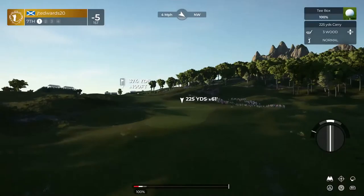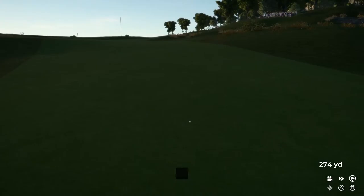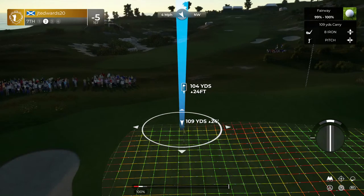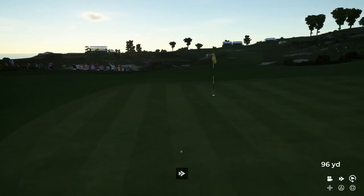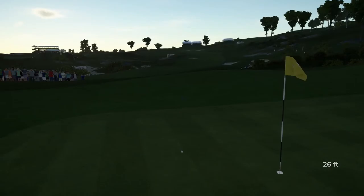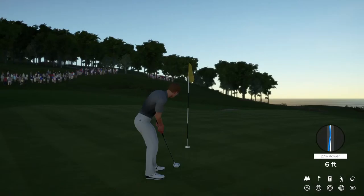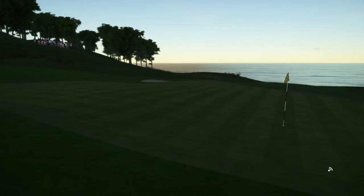Teeing off now on the seventh. Nice. Quite the elevated green out there — you might need to take an extra club. Nice approach. And from 23 feet away. Bit long on that one. Par putt. That's going right by the hole. And tapping in for bogey on this one. That'll take your score up to four under par after that one.